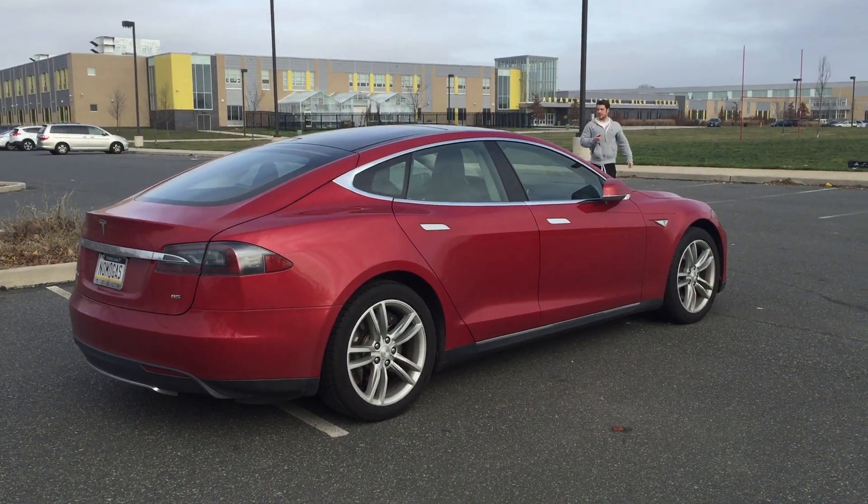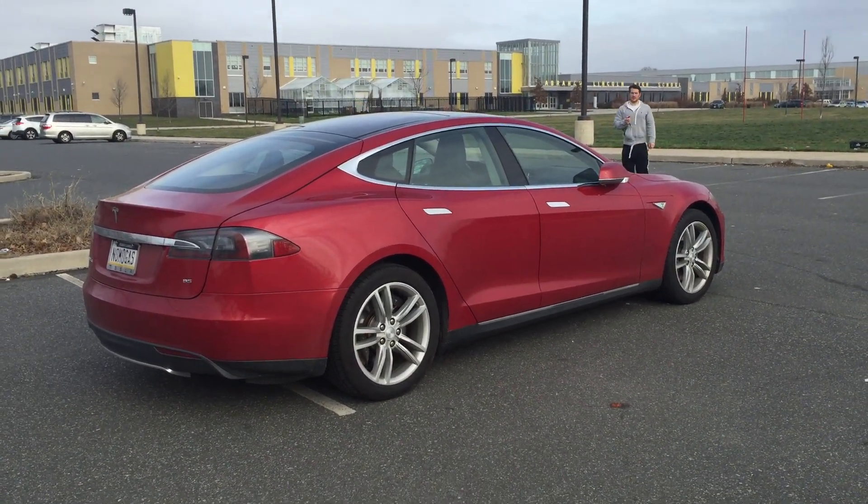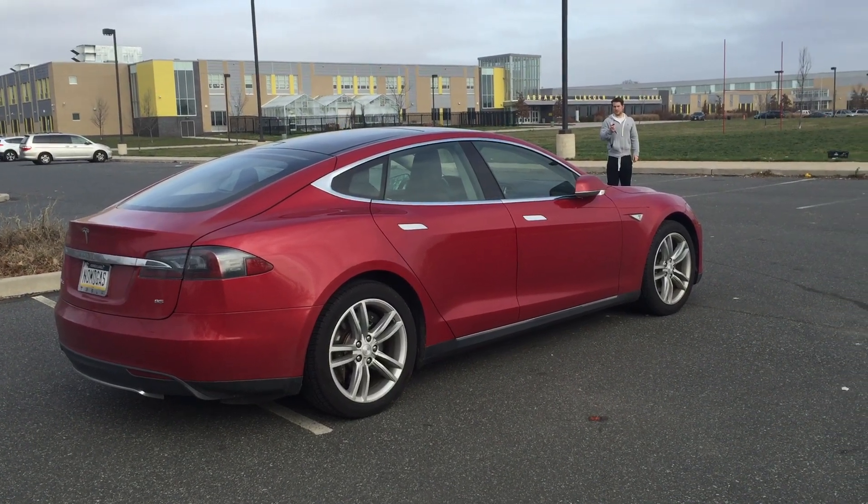Alright folks, this is testing number two. We're going to summon the car to move forward. In order to start this, the car has to be in park. Nobody's in the car.